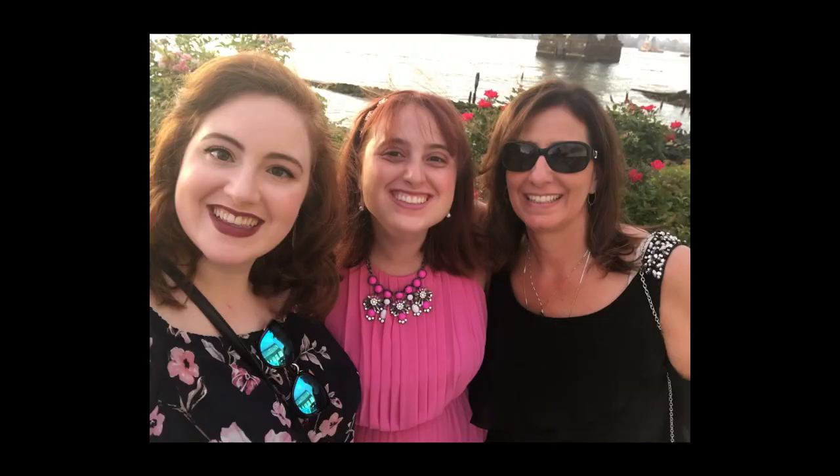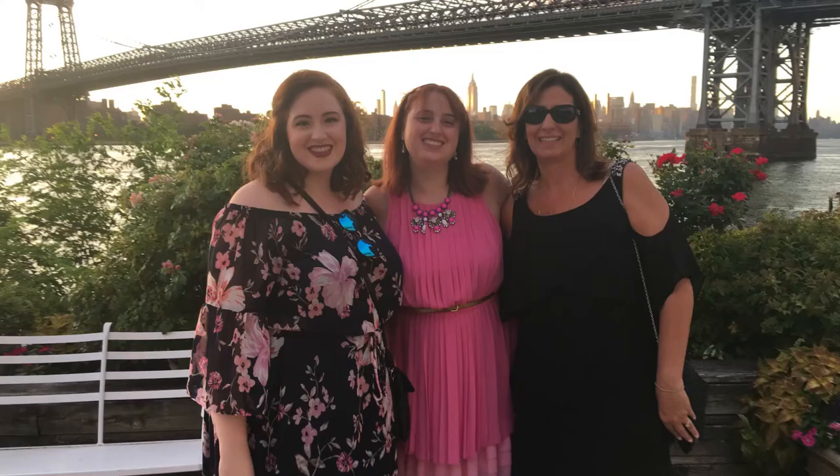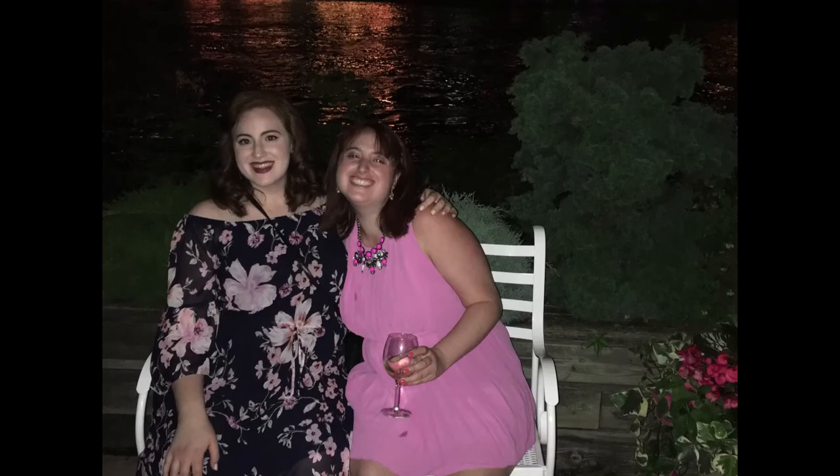And that was my look. So I styled it very understatedly, just wore a cool pair of sunglasses, some understated earrings, and had my hair swept back. And that was my look.